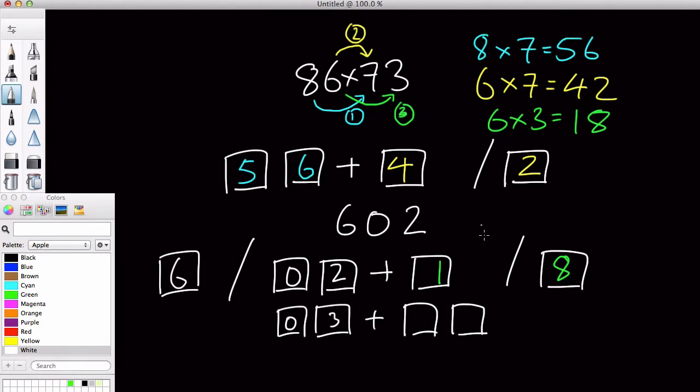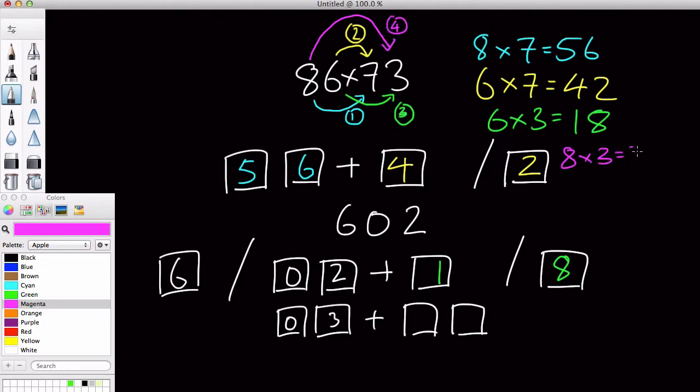So we have the 602, we added that into our first three boxes, and we did our third multiplication which is 6 times 3, which equals 18. So we stuck this 1 and 8 into our two left boxes, and we have this 0, 2 plus 1 addition, which gives us 0, 3. What we're going to do is add our last box over here, and write in our last calculation, which is 8 times 3.